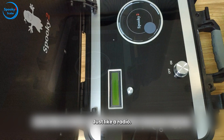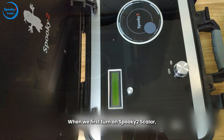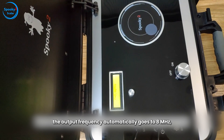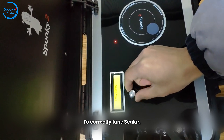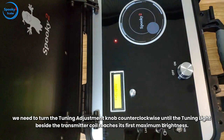Just like a radio, Spooky 2 Scaler requires tuning. When we first turn on Spooky 2 Scaler, the output frequency automatically goes to 8 MHz, which is the maximum frequency. Turning the tuning adjustment knob counterclockwise will decrease the frequency. To correctly tune Scaler, we need to turn the tuning adjustment knob counterclockwise until the tuning light beside the transmitter coil reaches its first maximum brightness.